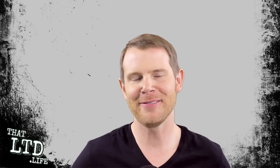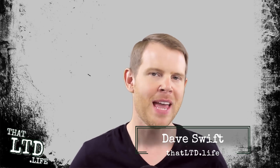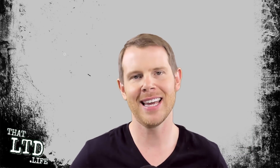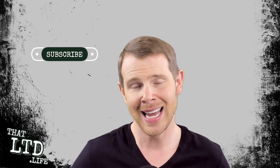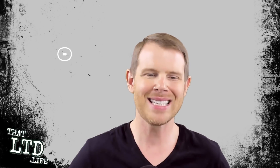Hey everybody, I'm Dave from thatltd.life and I review software tools that have lifetime offers. If you're new around here and you like content like this, make sure you click the subscribe button and hit the little bell so you get notified when new reviews are posted. Now let's get right into it.